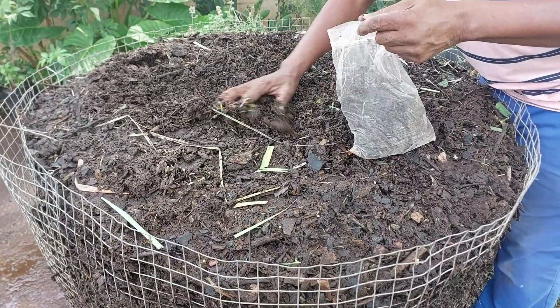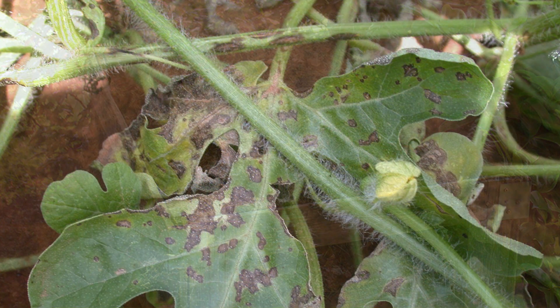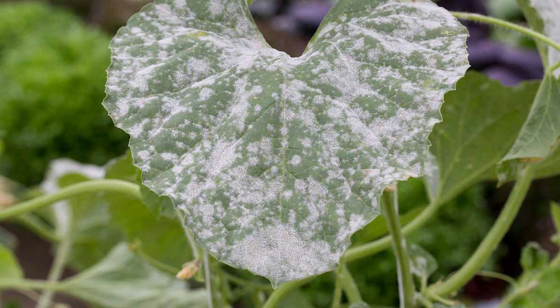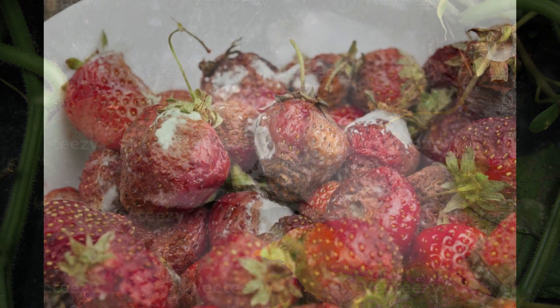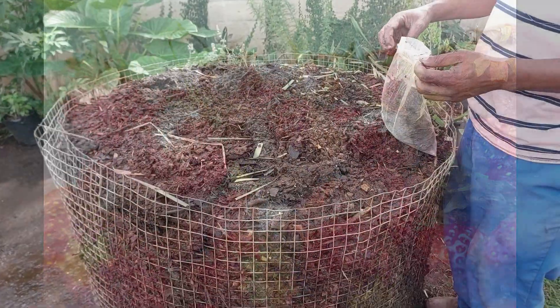If you leave this compost heap without turning it regularly, everything inside turns to bad, disease-causing microorganisms. All these compost heaps that we grew up with where you just throw everything on top of each other — that is anaerobic conditions. There's not enough oxygen, so eventually you've got a big heap of compost full of disease-causing fungus and bacteria, and when you put that on your soil you are inoculating your soil with disease-causing microorganisms.